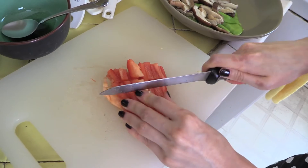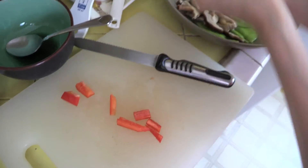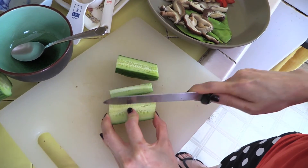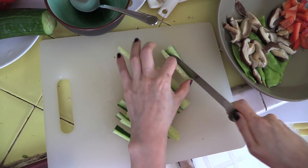For every salad you need raw vegetables, so I'm adding red bell pepper to give it some zing and crunch. I cut up one quarter of a red bell pepper into bite-sized pieces, then cut up a quarter of a cucumber into thin strips. Cucumber gives the salad an added freshness.